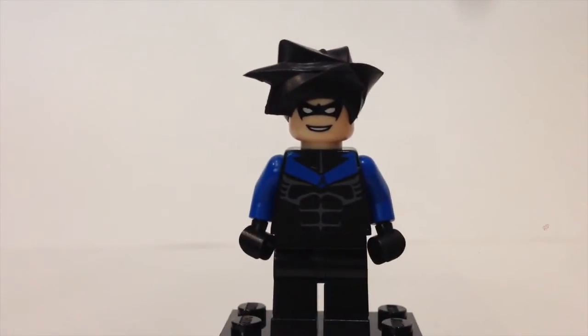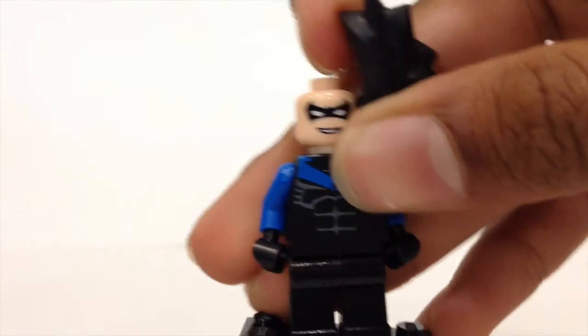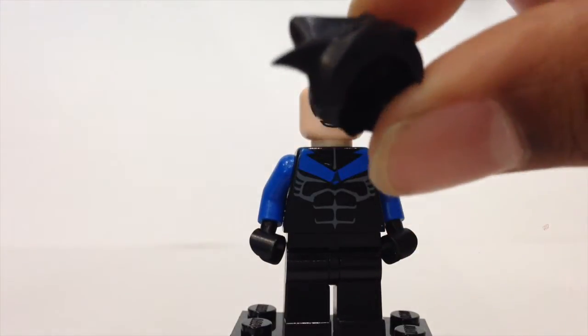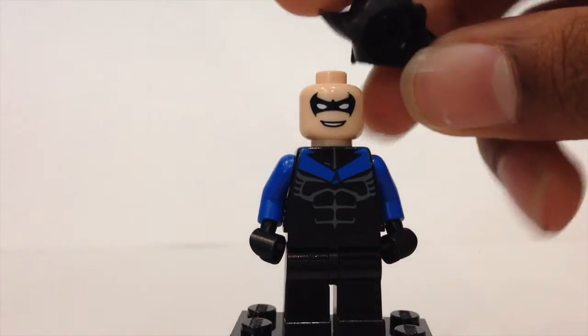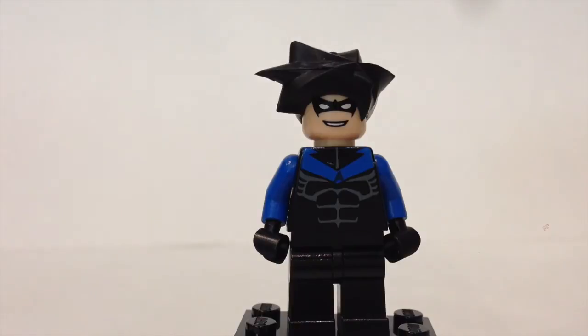Moving along, next we have Nightwing, which is probably the rarest of all the Batman minifigures. This is the first version of Nightwing released. He has blue arms and nice detailing on the torso with a dark blue chest section. The hair piece is very interesting — it's actually made of rubber, not ABS plastic, and it kind of reminds me of Kai from Ninjago. This figure retails for about $50 to $70–$80 on eBay, so definitely a very expensive figure. That wraps up our superheroes.